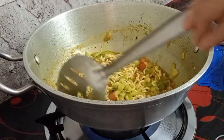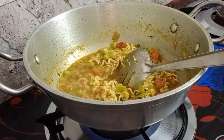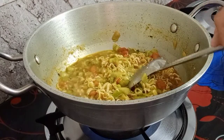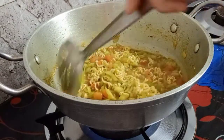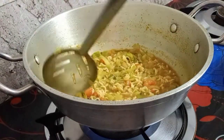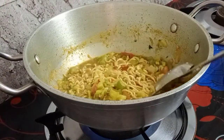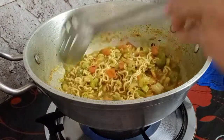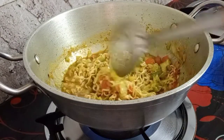After one minute the noodles will be done - it's cooked already. Looks yummy and colorful with so many ingredients! This is really very good, delicious noodles. You can cook like this at home - buy simple noodles and put masala ingredients, other spices, and some vegetables that you like.